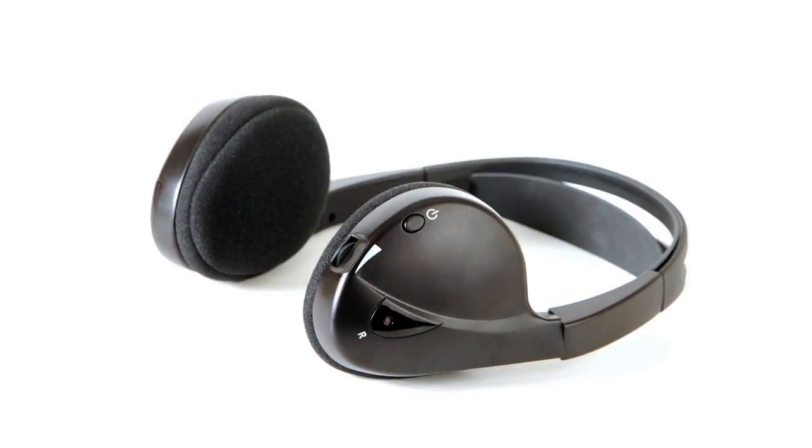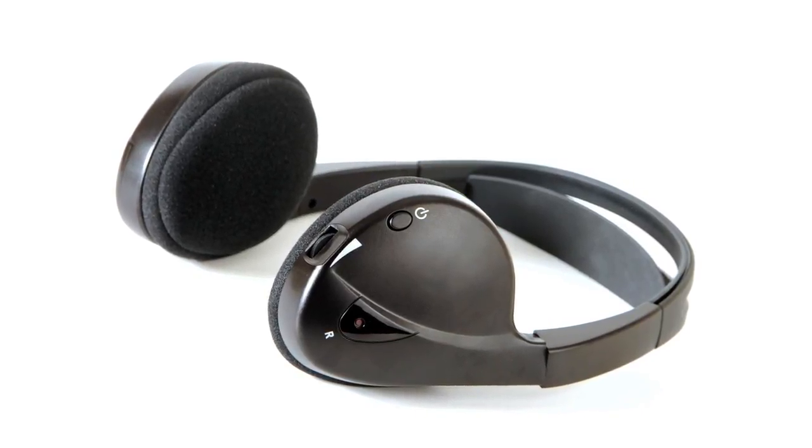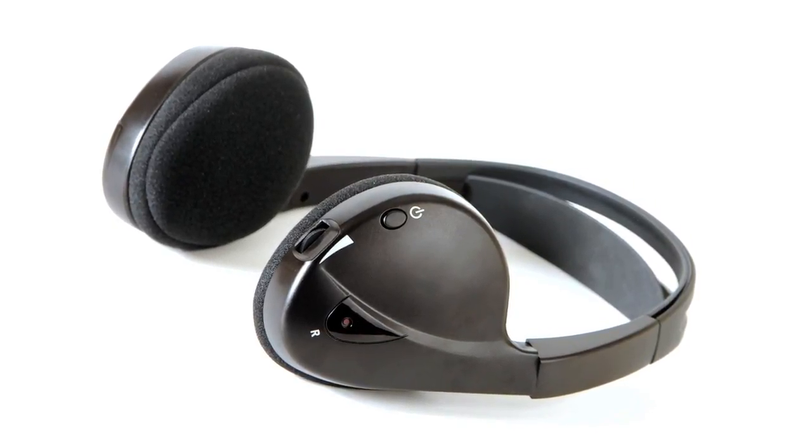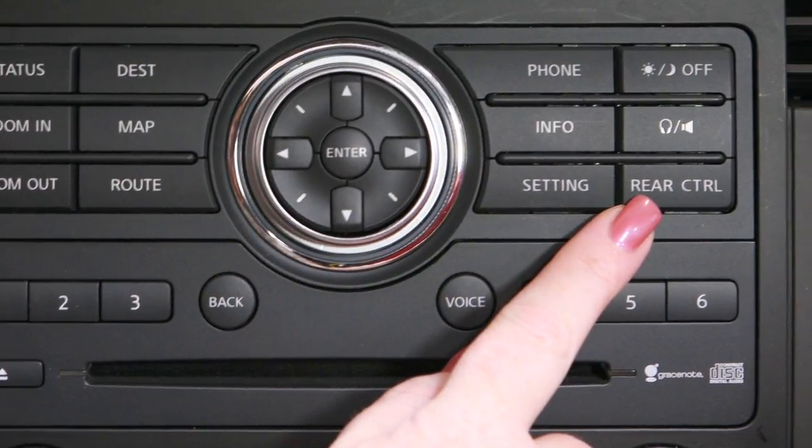If headphones are turned on and do not receive an audio signal, after 30 seconds they will automatically turn off to save battery power. On vehicles equipped with remote audio system controls, the front radio control panel has a rear control button.